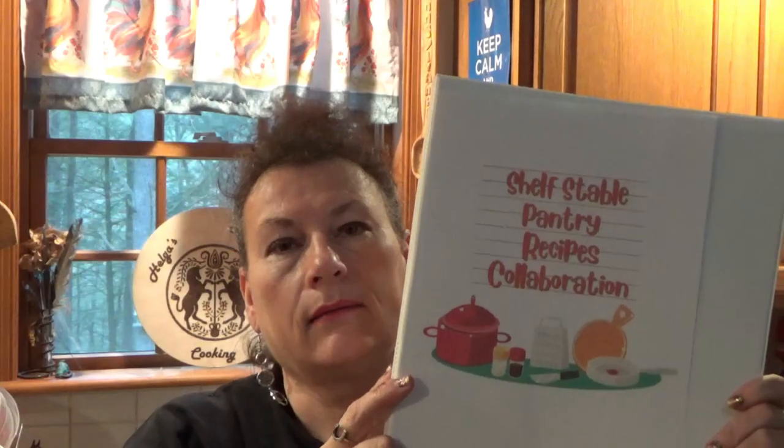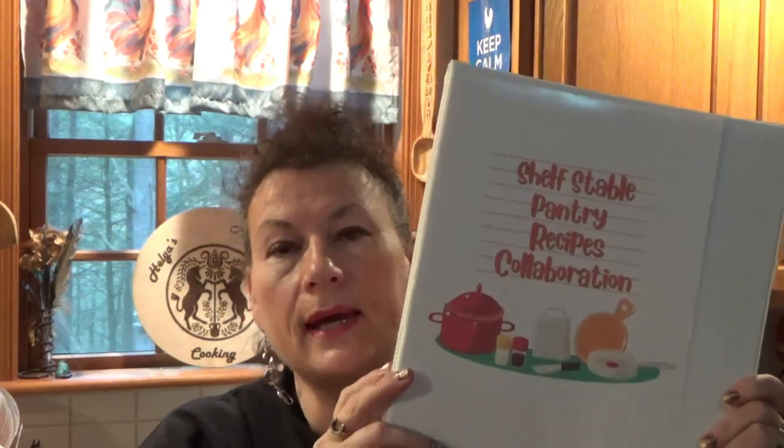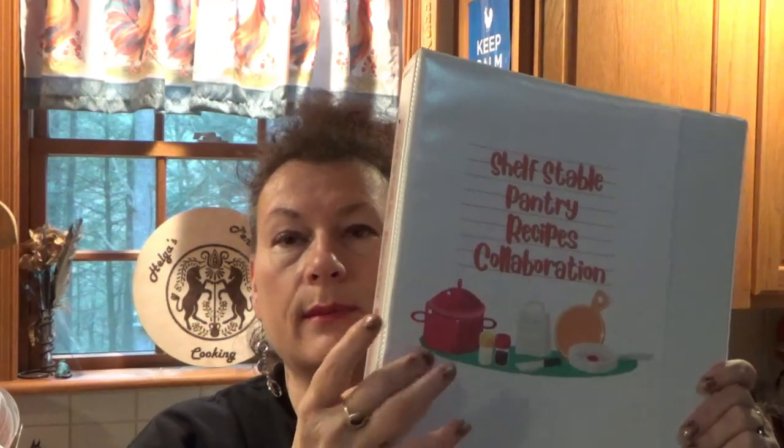Make sure you look in the description below the video — that's where I always have the recipe. It's also where I have the links you can print out for the face cover and the spine to make your own binder and print out these recipes to make your own shelf stable pantry cookbook.